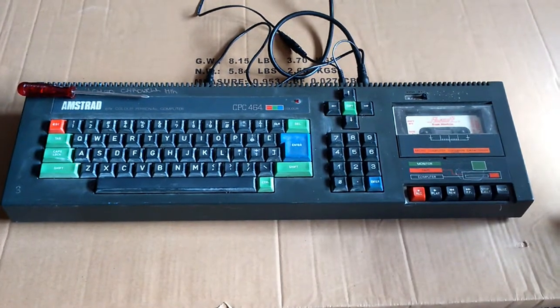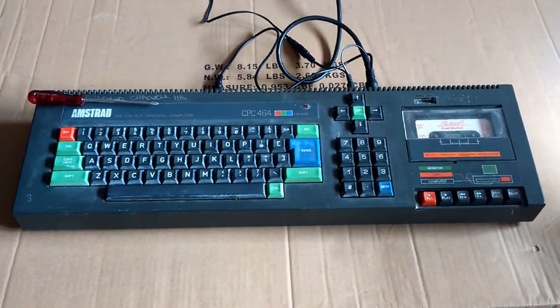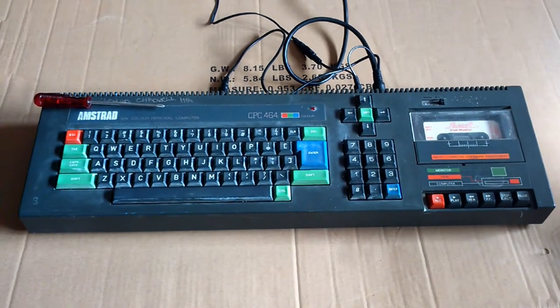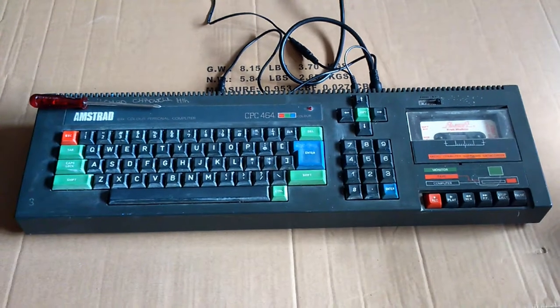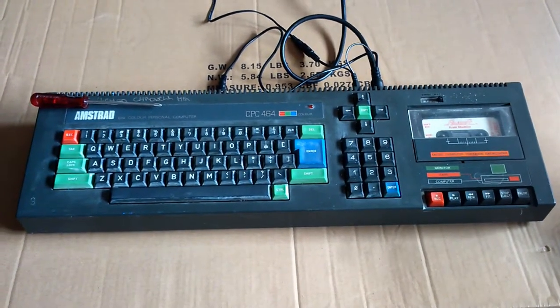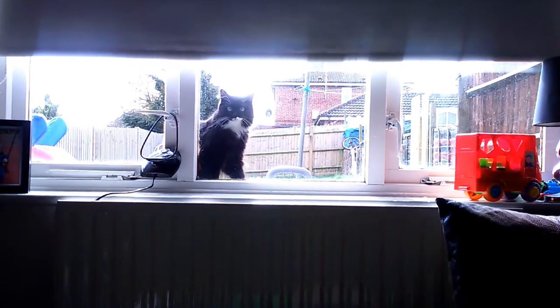Hello, this is my Amstrad CPC464. I bought this over a year ago — I can't remember why — but it was on eBay for really cheap. Quick change of scenery: hello cat, how you doing?